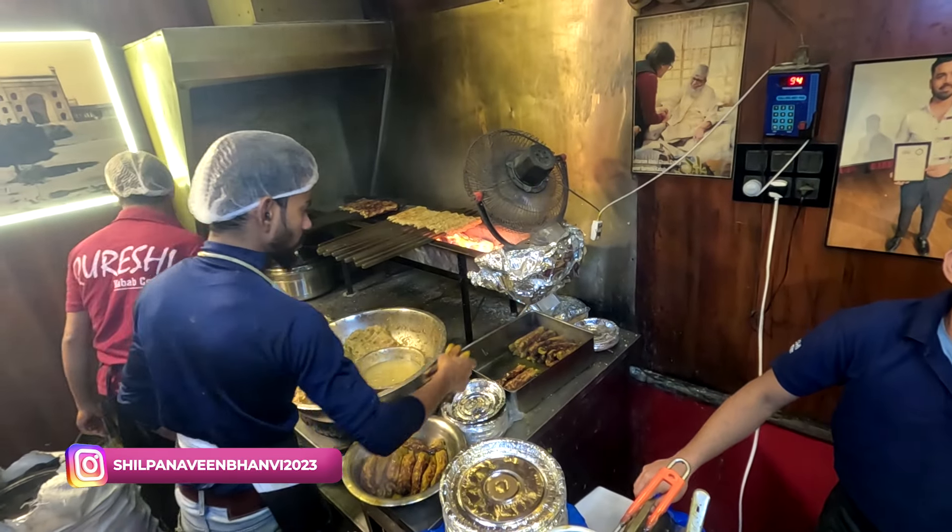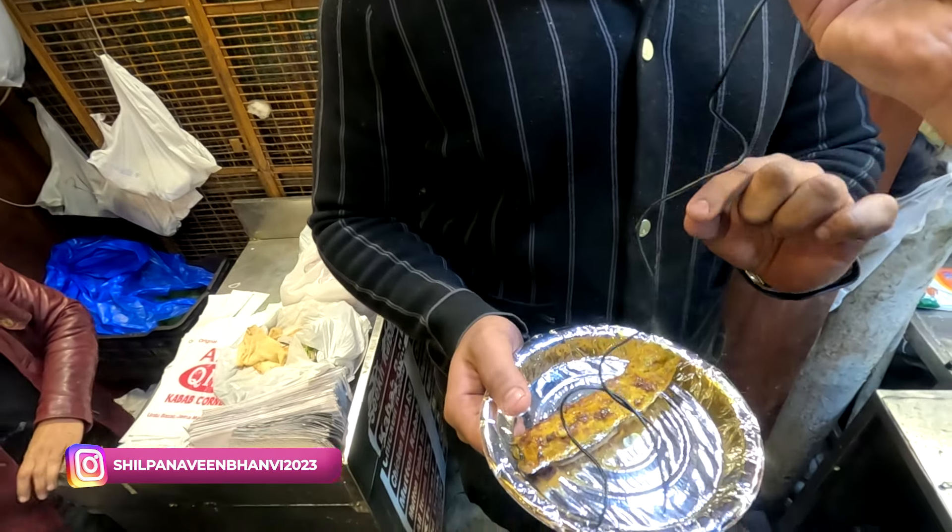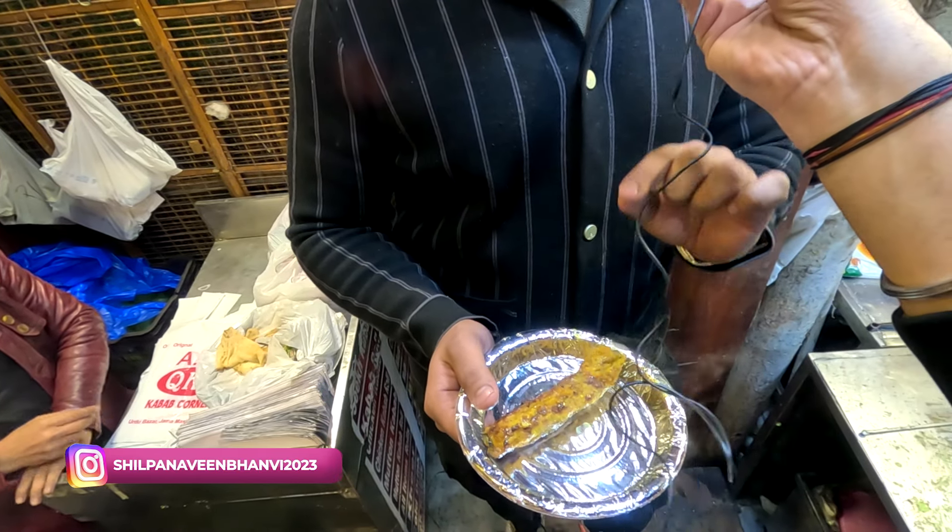What is it? There are many secret sauces — from our father's time. We are going to add to it. People come in the evening when the kabab is fresh. We will add butter and cream to the sauce.